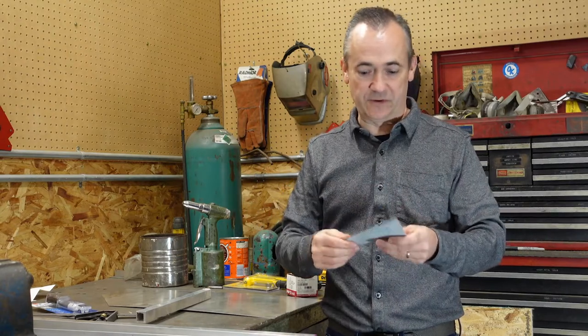Basically you put the metal in pull the shear down and it cuts it's fairly simple and fairly straightforward it always leaves a little bit of an edge there so you want to put a little sand on that so that way it's not sharp to touch.